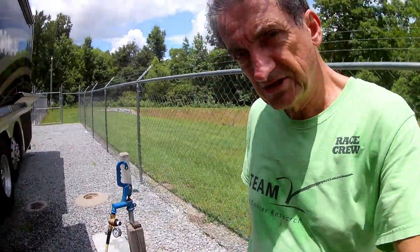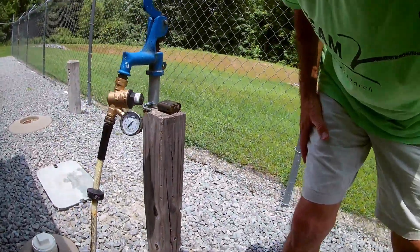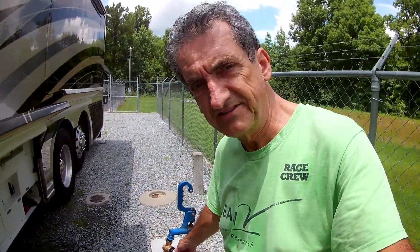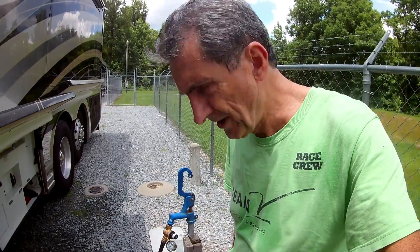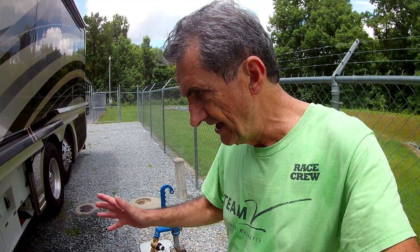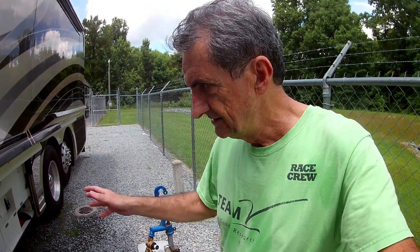The water pressure is back to 30, which I think is a little bit too low. I'll make an adjustment and bring that up to probably 60, which is safe for this coach. Right now I guess we have a city water hookup and the tanks are full — just need to reset the meter. If you learned anything, give me a thumbs up, or if you have something to tell me that I can learn from, I appreciate that too.